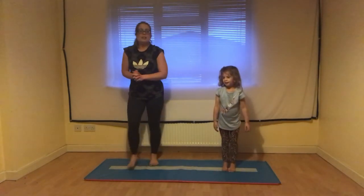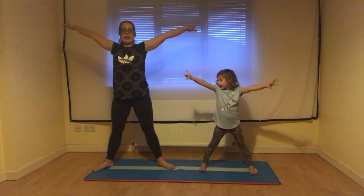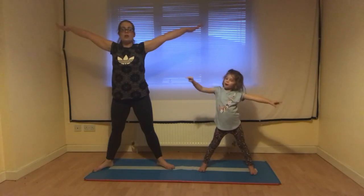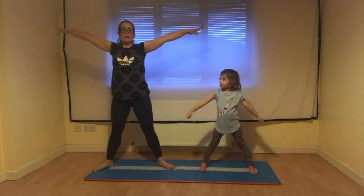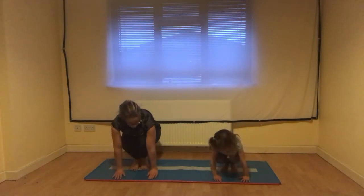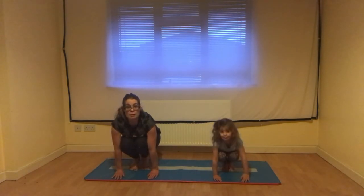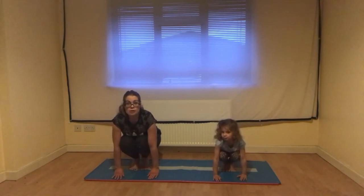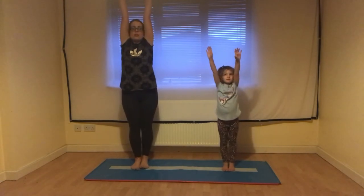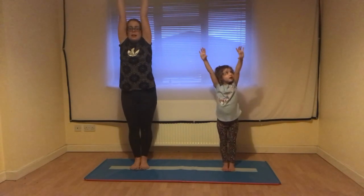Let's see if we can remember those three shapes. The star shape: nice wide arms, nice wide legs, and twinkle those fingers. The squat shape: make ourselves really small, glue our knees together, hands flat. And the stretch shape: stretch those arms nice and tall, making ourselves as tall as we can, stretching those fingers up to the ceiling.